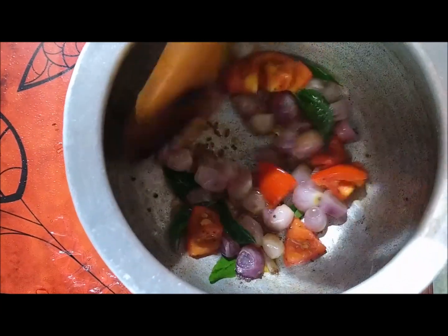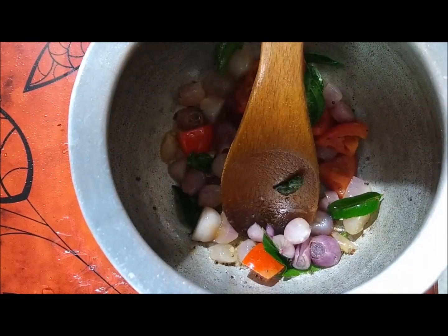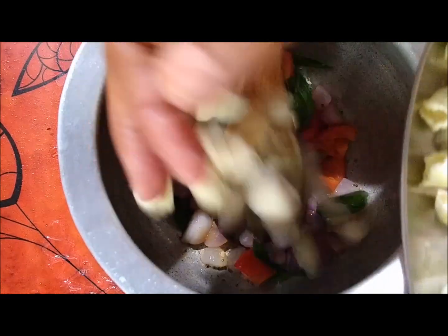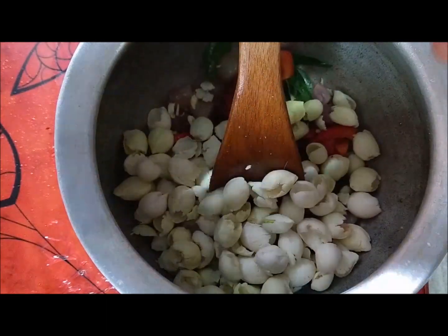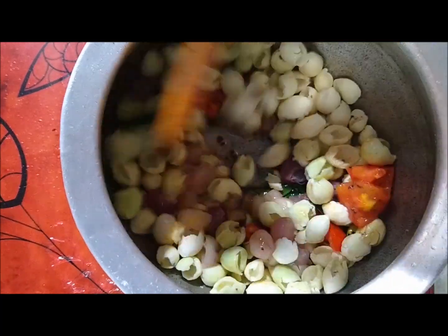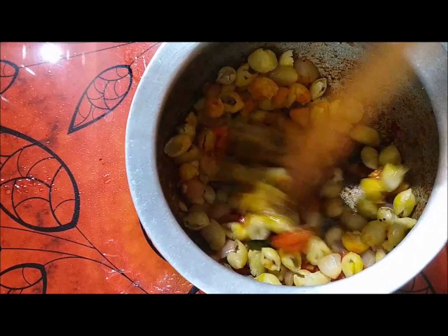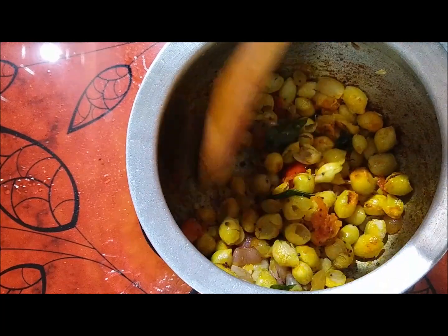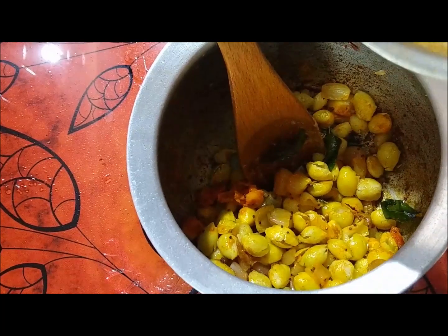I'm going to put a pot in my hand. The red news is 4, the red news is 5 — it is good. The masala is 5, the masala is 1.